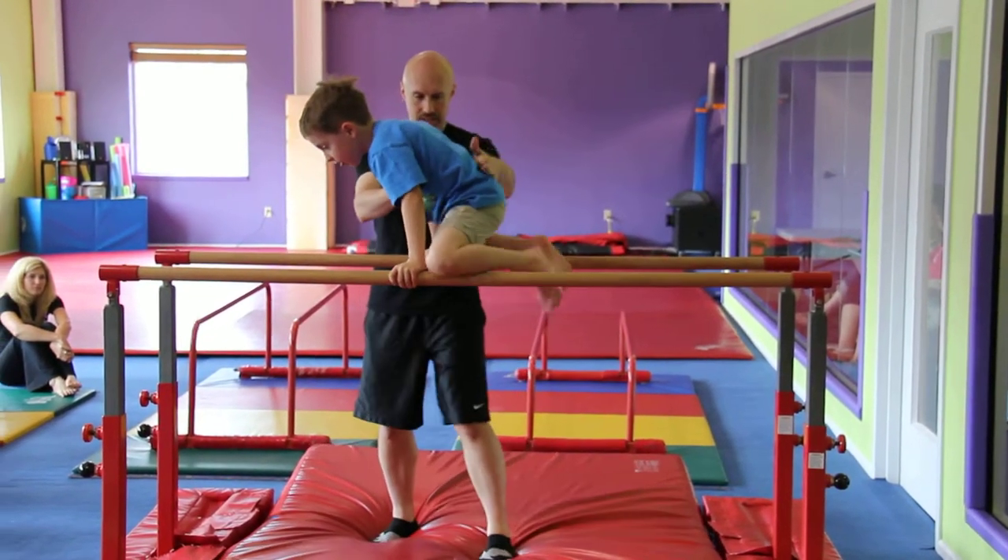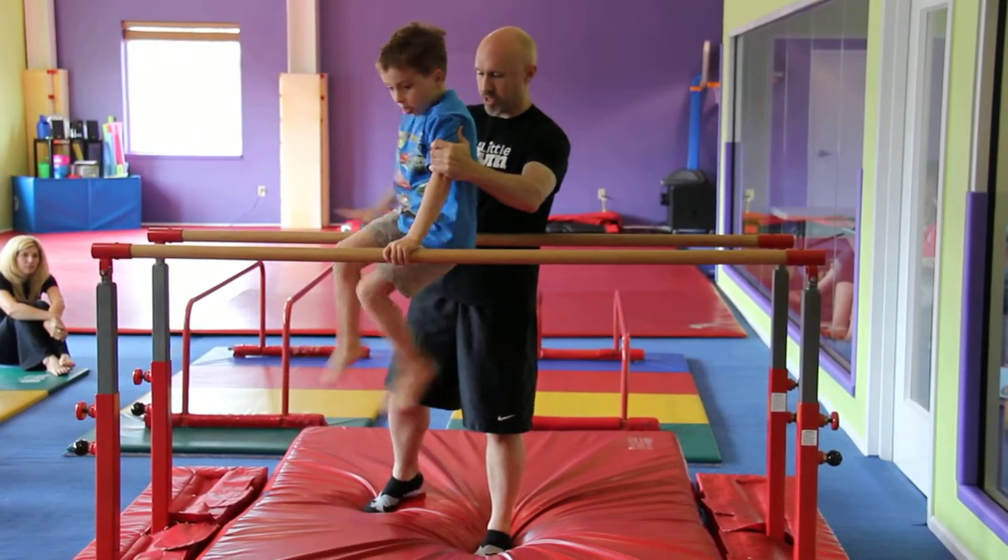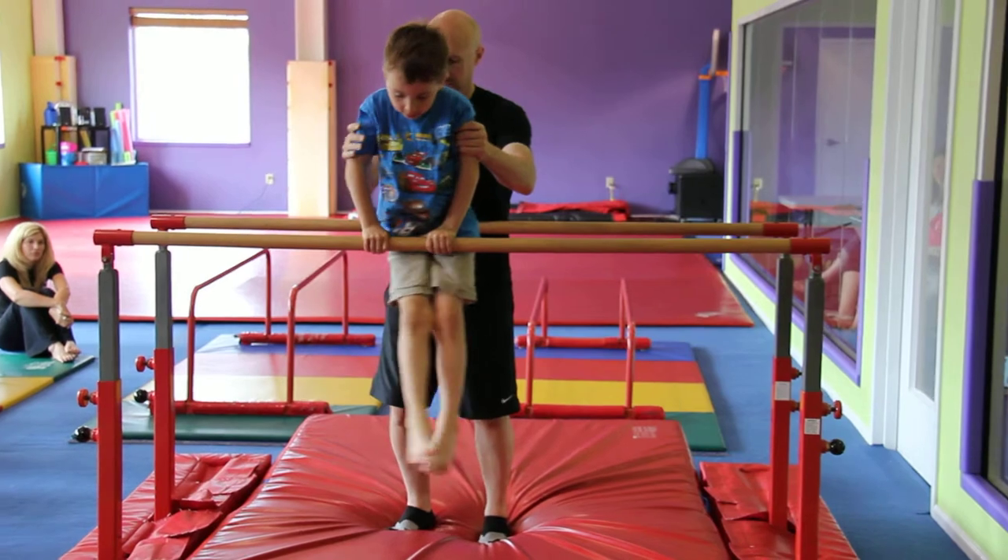L-hang. Three, two, one. Good. Lean this way. Turn. Push, push, push, push. Good.